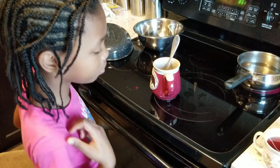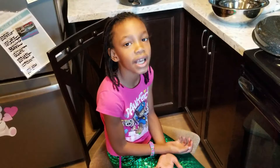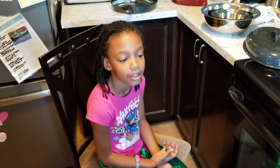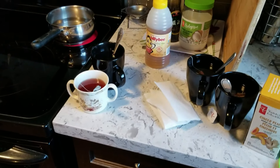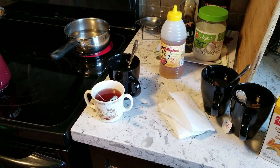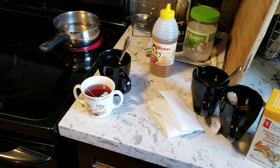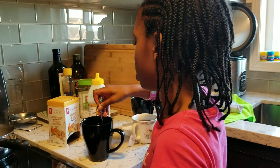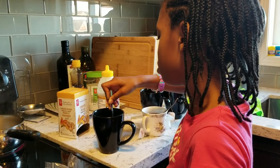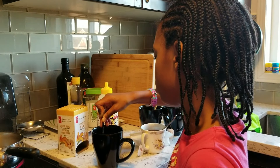So you make tea often? Yes. You like tea? Yes. So what are you doing with the tea now? I'm putting honey in it. Why? Because it won't taste good without the honey. You're sweetening it.